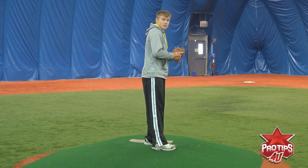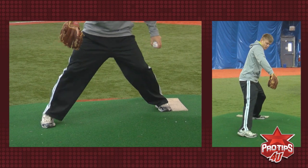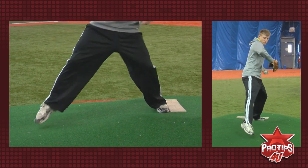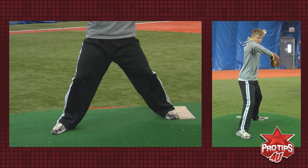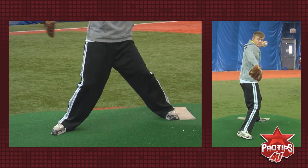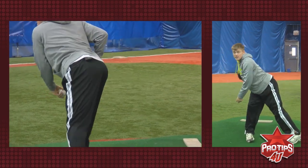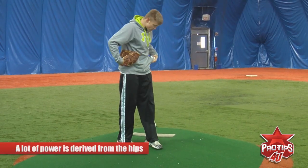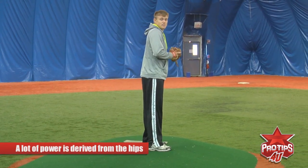So you come up, you got your gather, get your good feet. You want to stay closed up until your feet land and your arm is up, at which point your hips are going to close at this time, then they fire towards home plate. A lot of power is derived from the hips, so you want to keep them closed up until the ball is delivered.